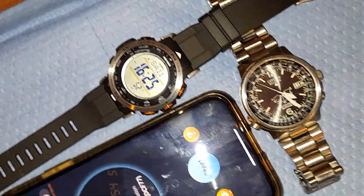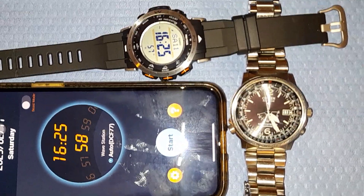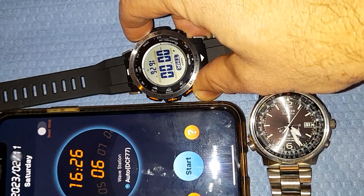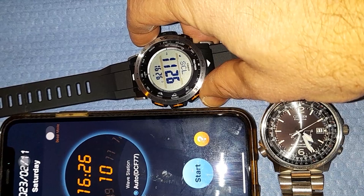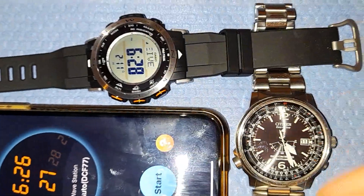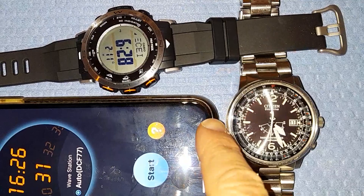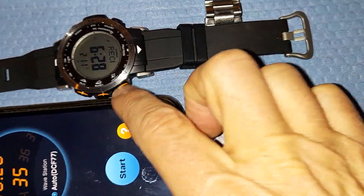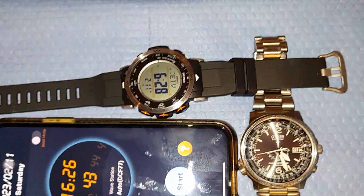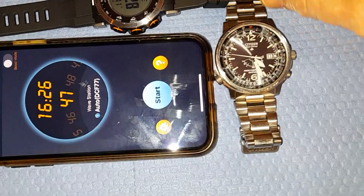Let's try to synchronize. It should take a few minutes, and it requires that the ambient environment is very silent. On this watch the antenna is on this side. The other watch is more sensitive to synchronize. The phone speaker should be close to the watch, volume at maximum, and the room must be silent.